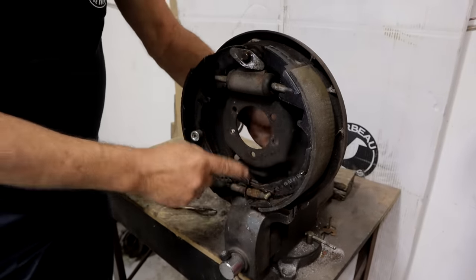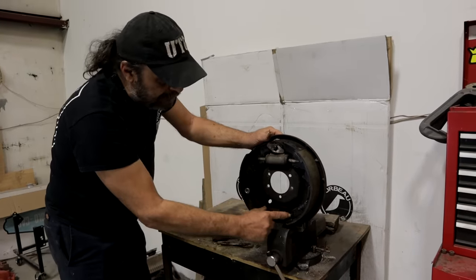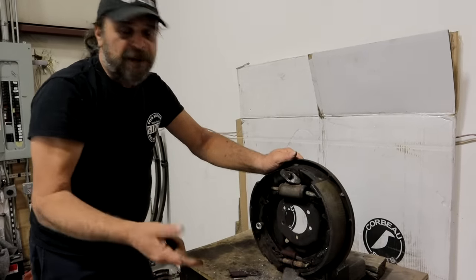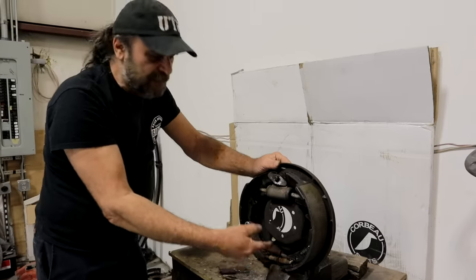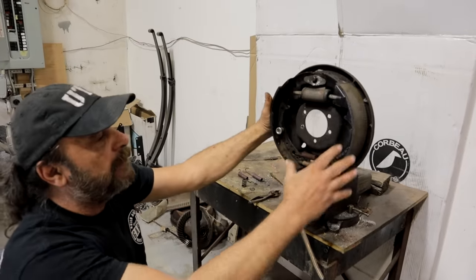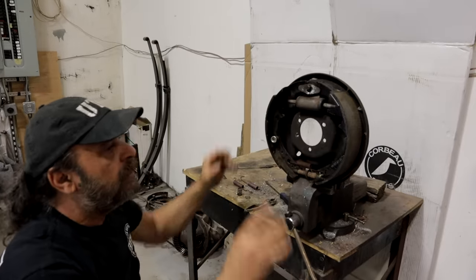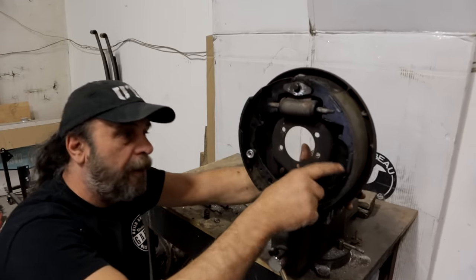Did you know that Chrysler high performance cars with 11-inch drum brakes didn't have any self adjuster? They actually used a spring that kept the star wheel from spinning on its own and you'd have to adjust them manually. So like a '68, '69, '70 Roadrunner - any of those cars don't have self adjusters. The bigger shoe always goes to the back, the smaller shoe always goes to the front. So if this was a General Motors car, at this point you would put the self adjuster arm on here.